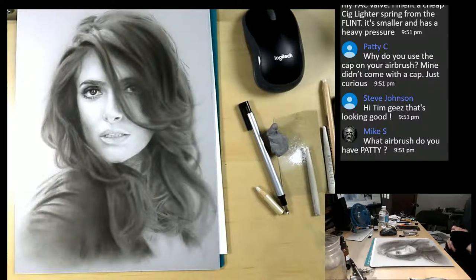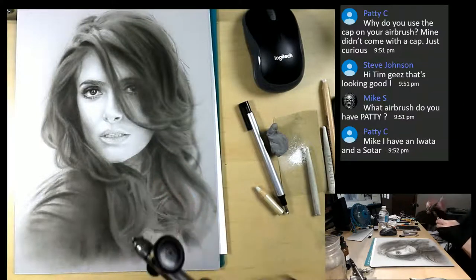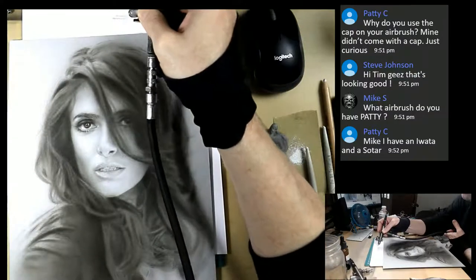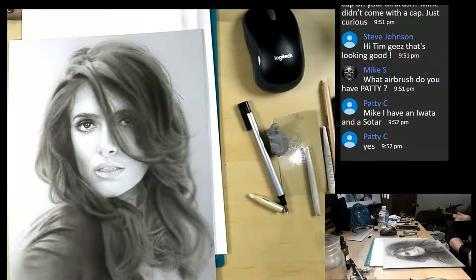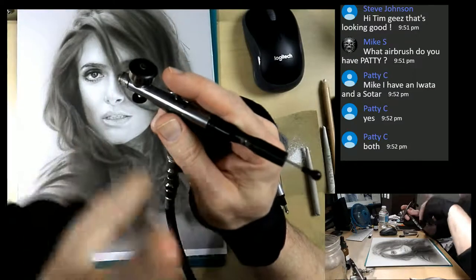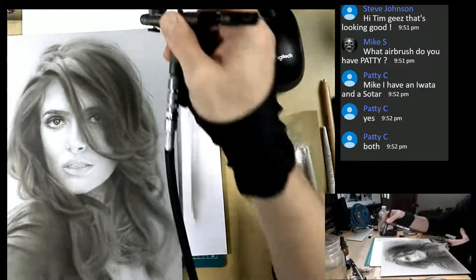Patty asks why I use a cap on my airbrush. This one right here, Patty. What airbrush do you have? I believe you have the custom micron, or the Sotar? I always use a cap. Your airbrushes should have come with a cap except for your side feed - that doesn't come with a cap. The Sotar should have come with a cap. Did you get the Sotar Slim or the Sotar regular 2020 with the cup? The Sotar Slim is very small and doesn't come with a cap because it just takes a very little paint inside it.